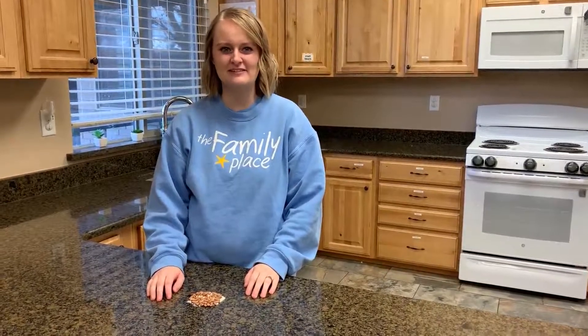Hi, my name is Sarah Hendricks and I'm a family educator at The Family Place. Today we're going to do a mindfulness activity called rice and beans.